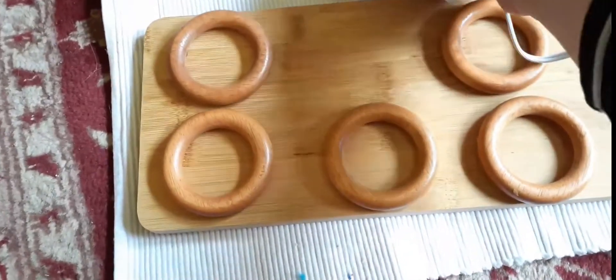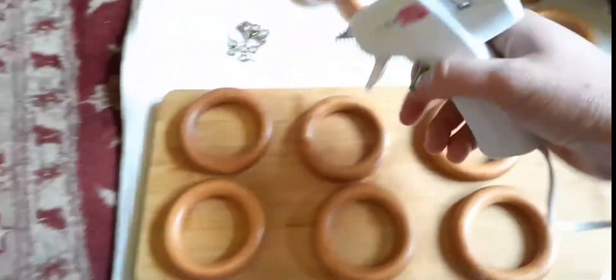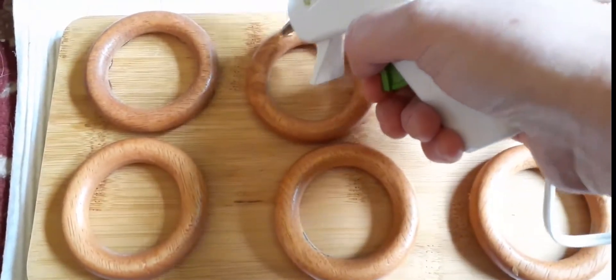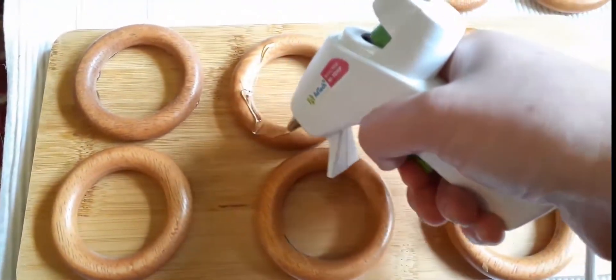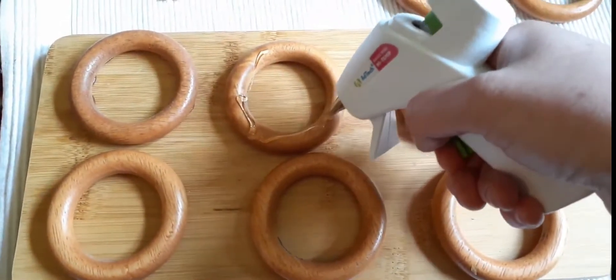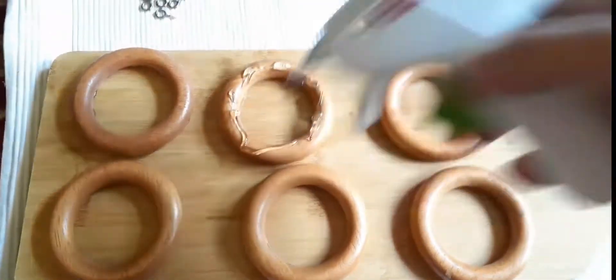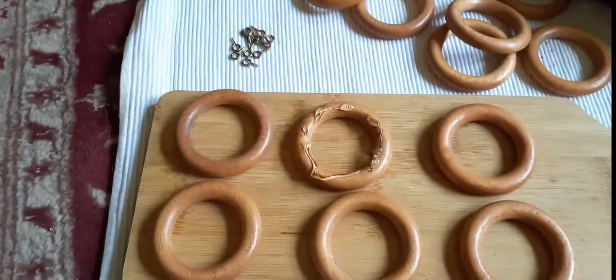You'll have to excuse my camerawork — I have no tripod. I'm holding the camera in one hand and doing this in the other hand, so forgive the camera angles occasionally. I just glued the rings in first before I decided which items I wanted to put in each of them.